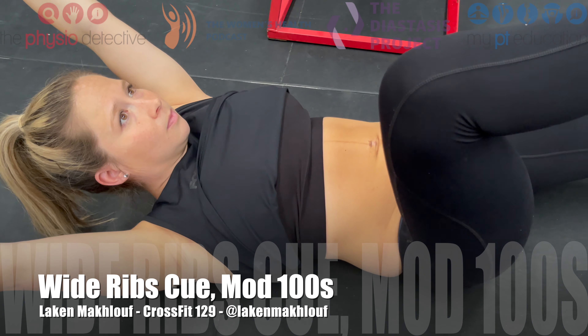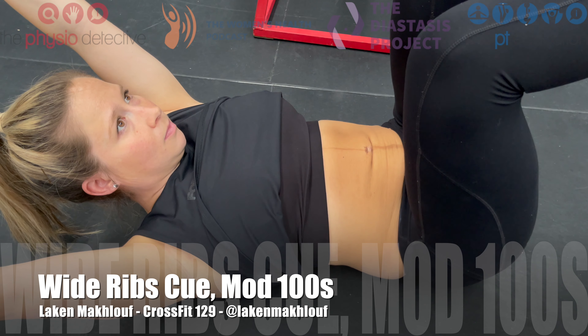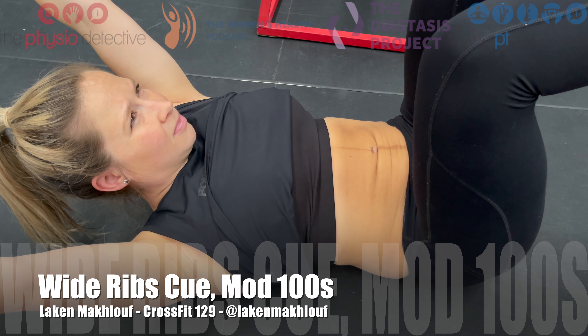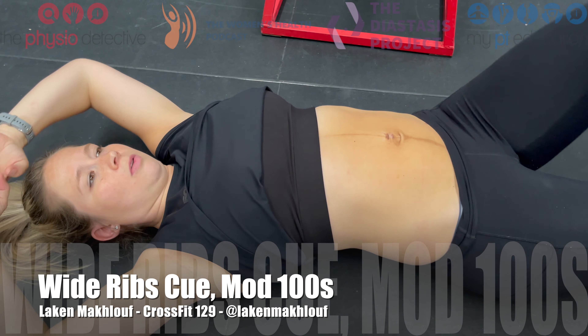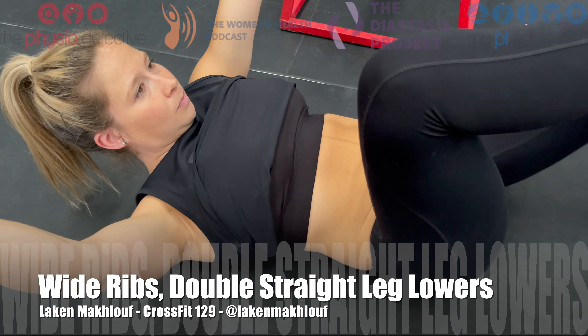Okay, up into hollow — ribs wide for you. One leg out, bring it back in. That's it, the other leg out. Bring it back in. Good, stay wide, that's it. And down.